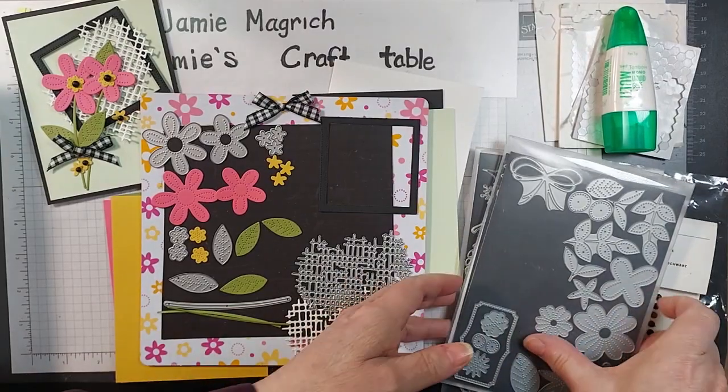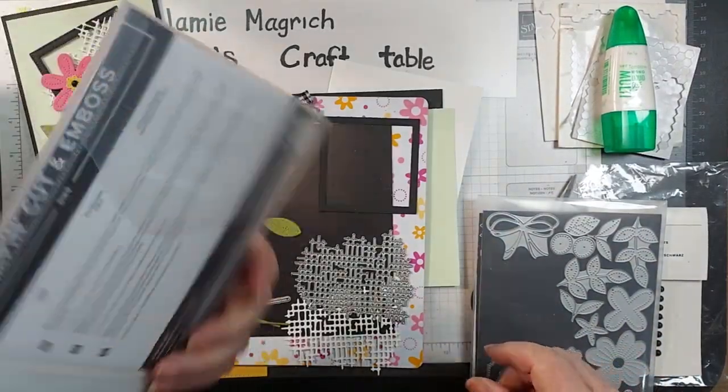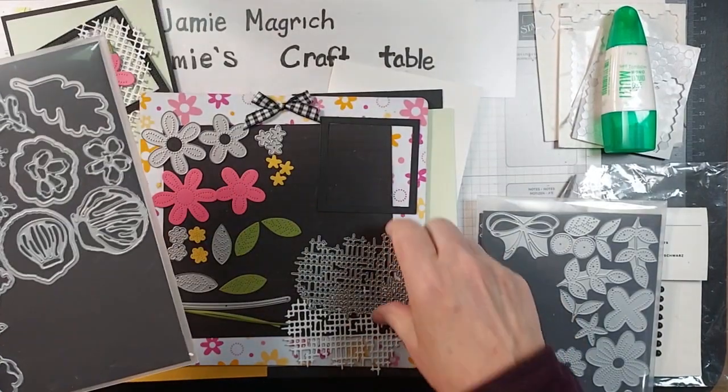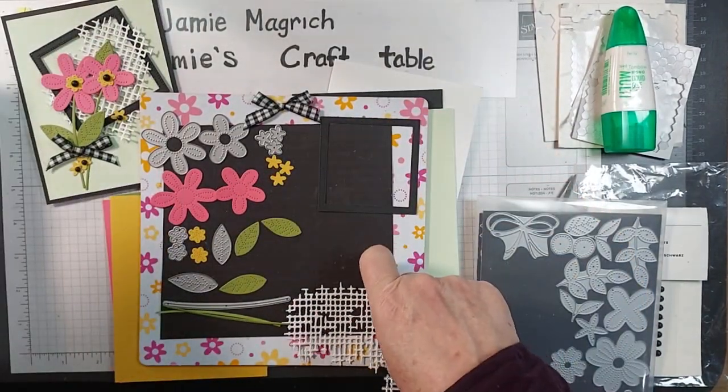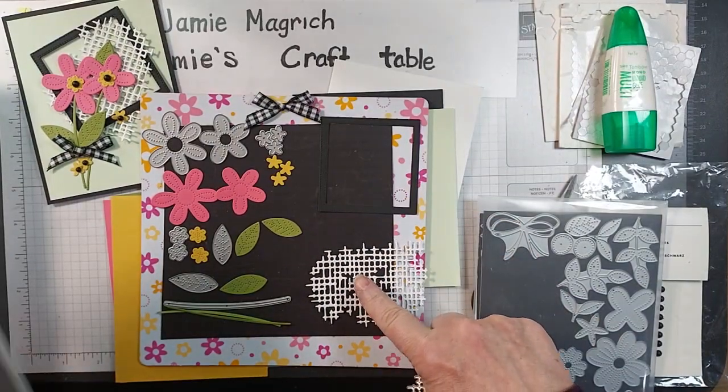You can cut them right out of the center of that layer of black. This one is from the Sheik dies, this one here. And I've cut that out of white, so you'll also need a scrap of white.